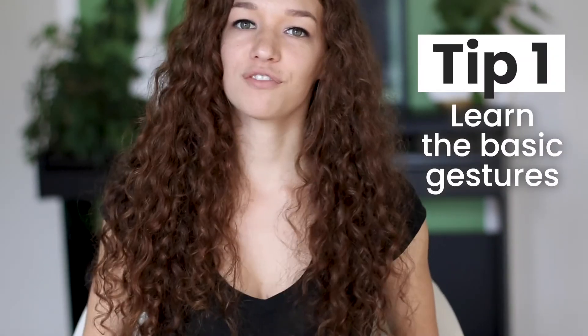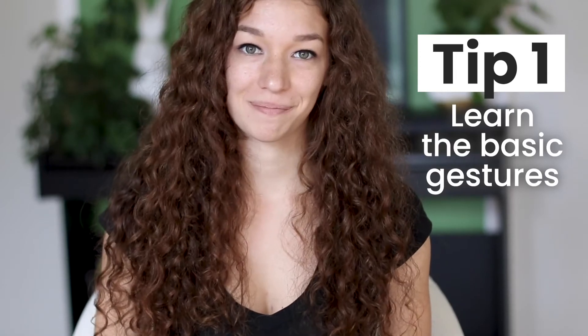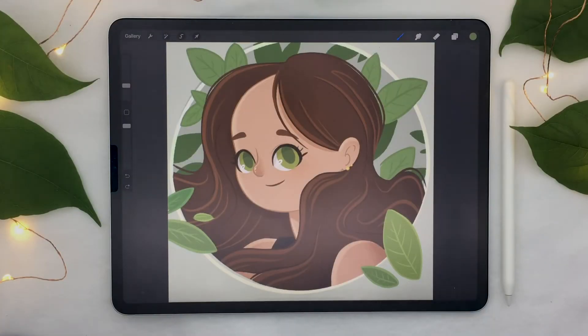Tip number one: you have to learn the basic gestures. Procreate is an app that has a very simple interface — there are not a whole lot of buttons all over the place. But what that means is you have to really master the basic gestures in order to have a good workflow.